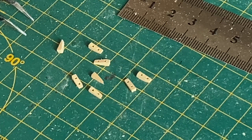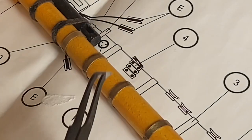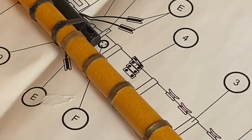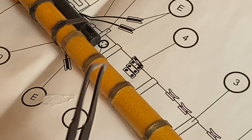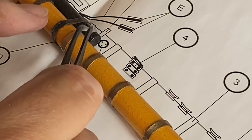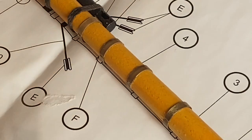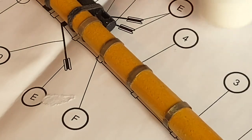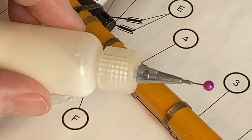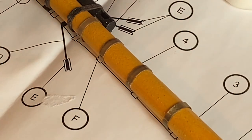Now to put them onto the bowsprit itself. Using the plan, I can see that they go here at this point, and they come back at a kind of an angle. The central one has to be in line with the top. I'm going to use just white glue for this part, because CA glue grabs too quickly and I need to adjust. Let's get on with that.